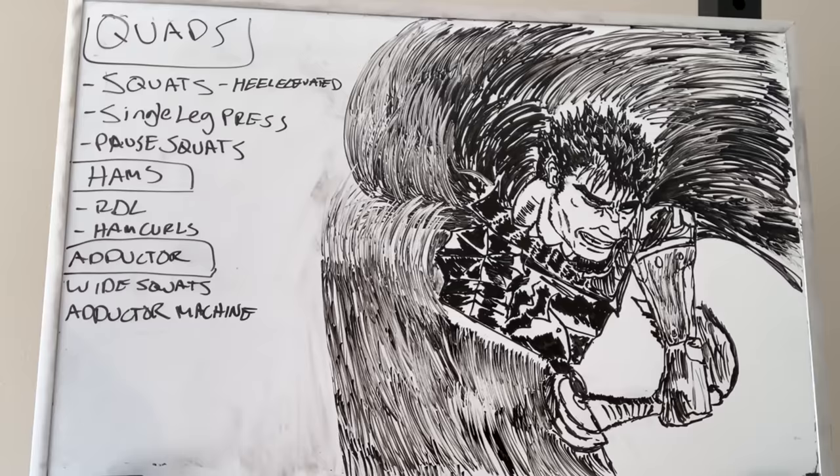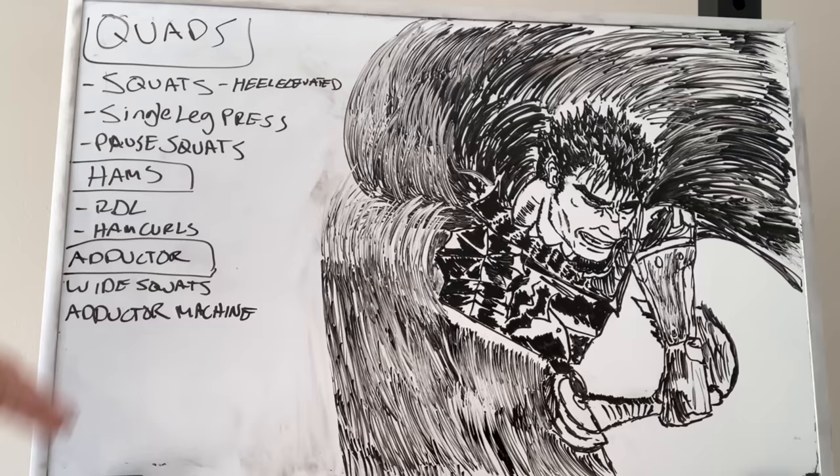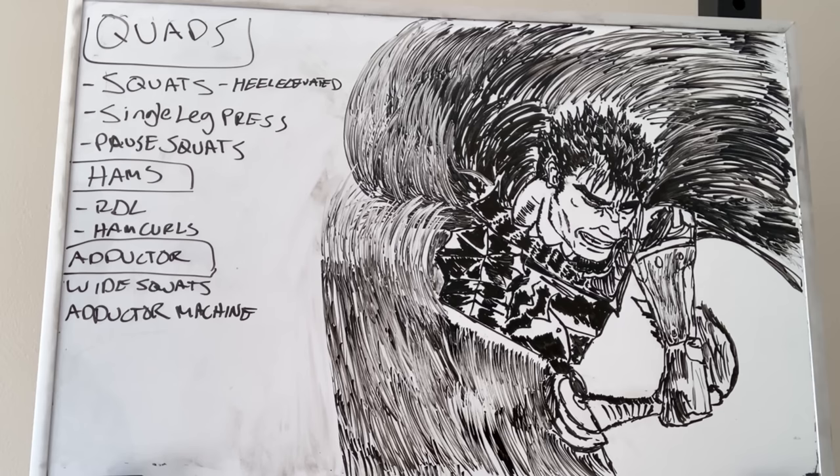For hamstrings, nothing compares to Romanian deadlifts for getting that stretch hypertrophy — also really good for the lower back. Ham curls are going to give you that full, robust development because you're not working every head of your hamstring with just stretch-based movements — hamstrings curls will really finish it off. For adductors, wide squats should be the foundation at a minimum. Once I started including the adductor machine, my squat and deadlift training skyrocketed — my adductors ballooned in size and I'm much stronger for it.